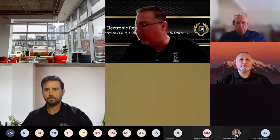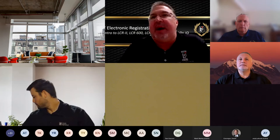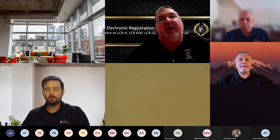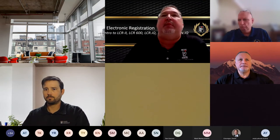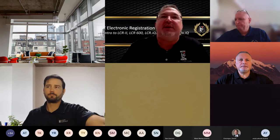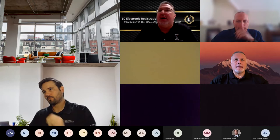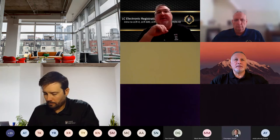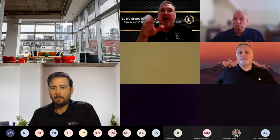A couple of housekeeping things: as we go through the presentation, everybody's been muted for now, but there'll be points throughout where you'll be able to unmute yourself and ask questions. There's also a chat feature on your screen — when you click it, you'll be able to type in questions. While the presentation is going on, you can type in a question and those of us not presenting will try to address those as they come through.